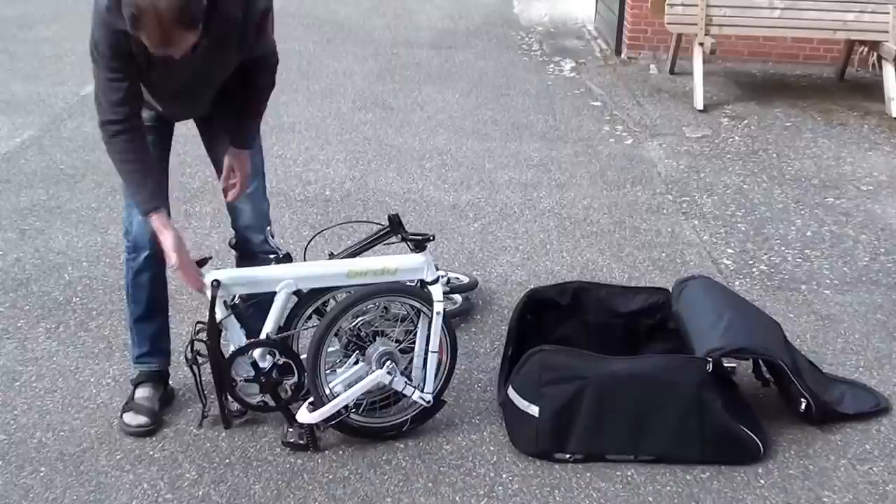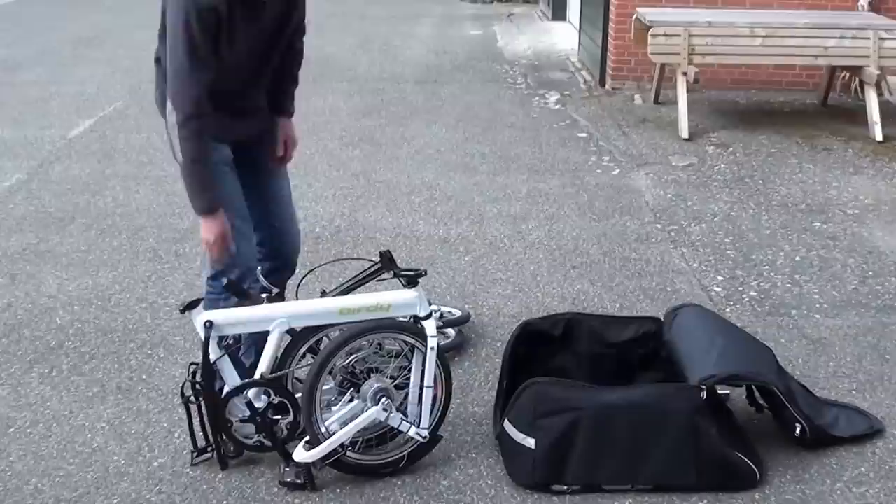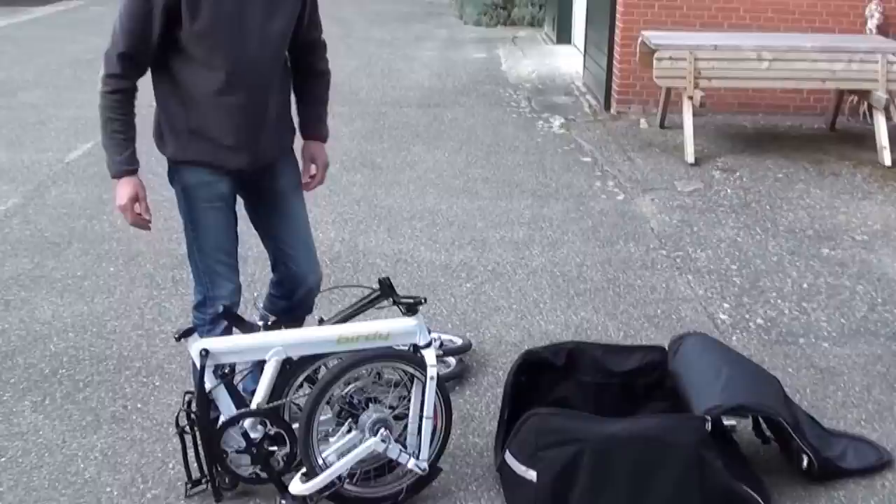The other important thing is the position of the pedals. They should be parallel to the seat post frame — the one next to you should be up, and the one near the front wheel should be down.